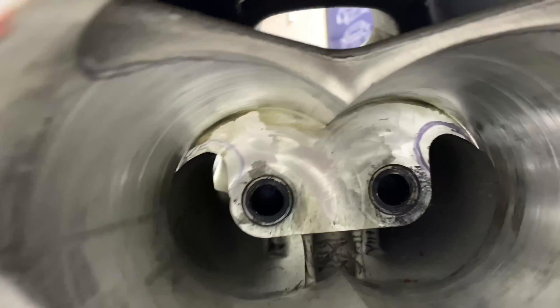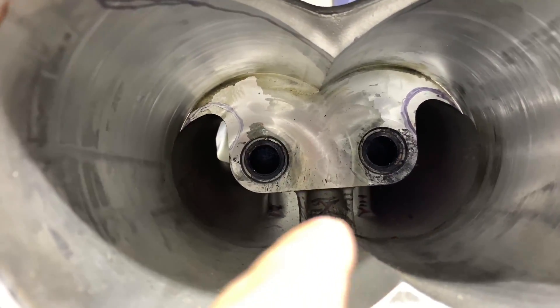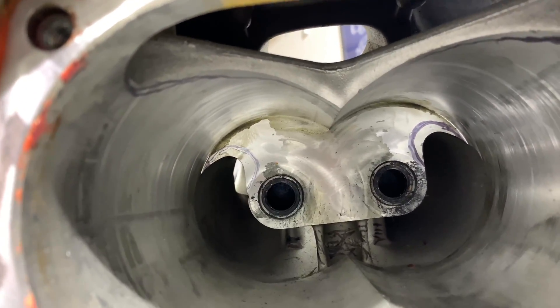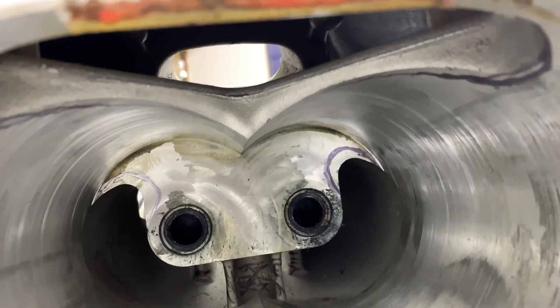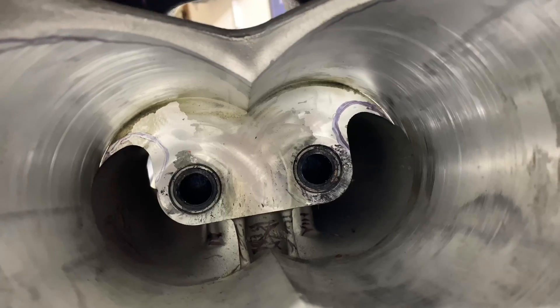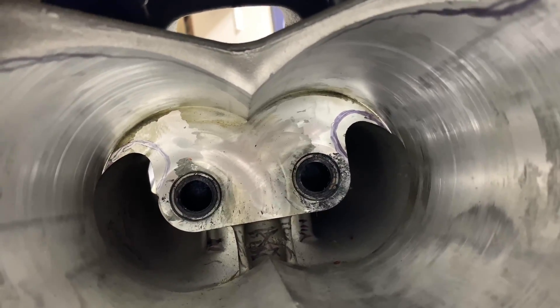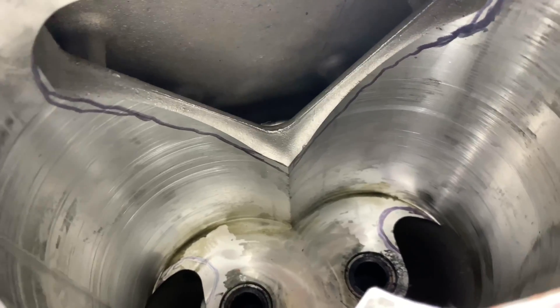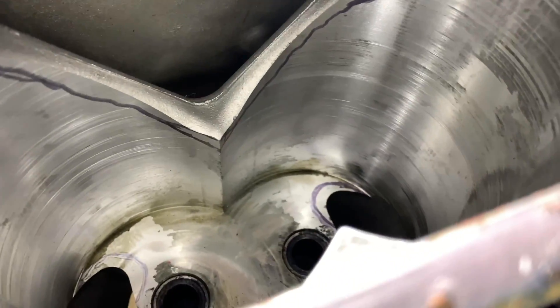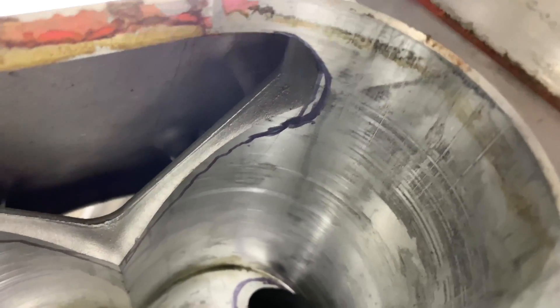From this side you can see it better — all this area over there is a big restriction, so we gotta take all this material out and it's going to be a lot better passage for the air. There's plenty of room near the compressor area to take it out as well, so we gotta take from both sides, left and right. Then from the top we gotta open up the discharge where the compressed air is coming out, smooth everything out.